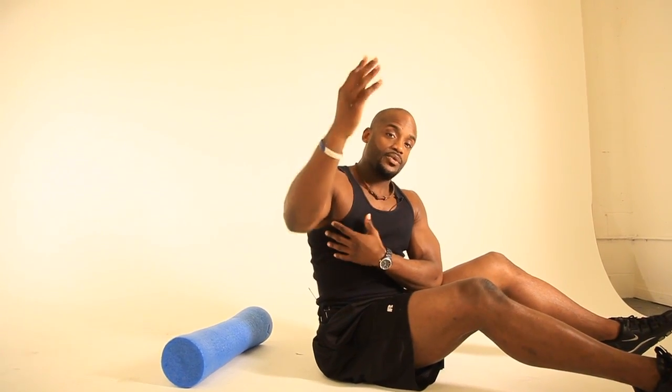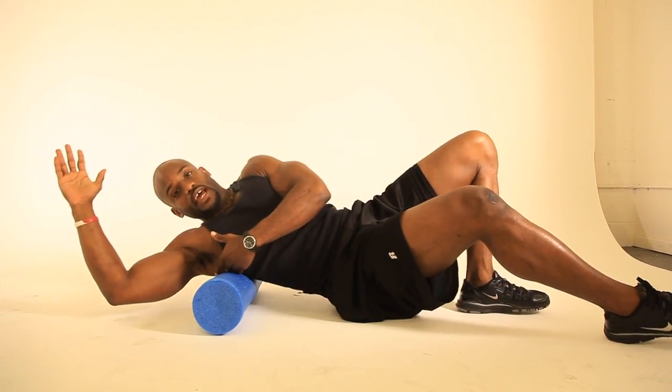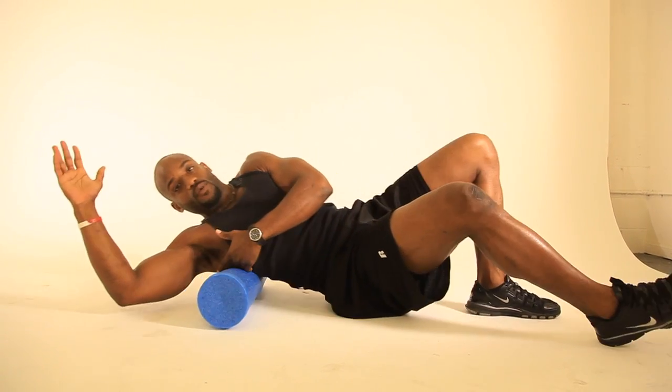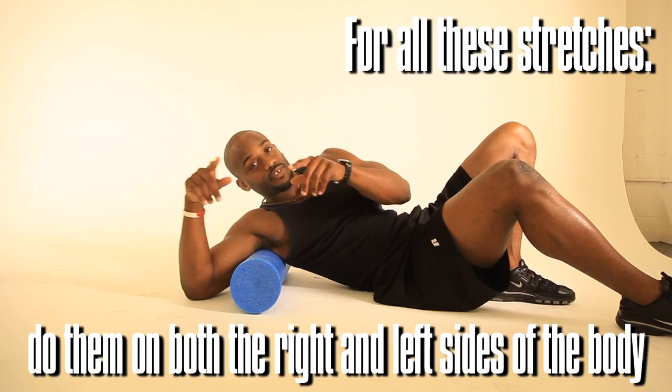Now we're going to cover the lats. Some people have issues raising their hands, and that causes troubles in the shoulder complex. So what we're going to do, turn it to the side, and now we have our lats — rolling out our lats. Make sure you do it to both sides. Again, add this to your workout before you begin, and it'll make your workout a lot easier. You'll move a lot more efficiently, you'll have a lot less trouble, and you'll be safe.